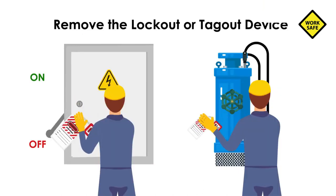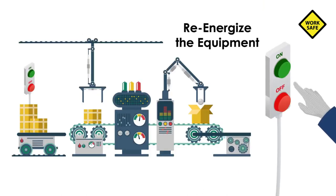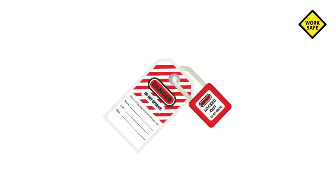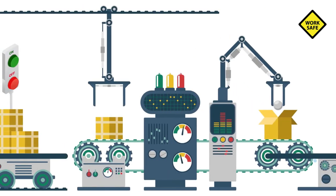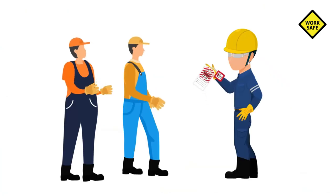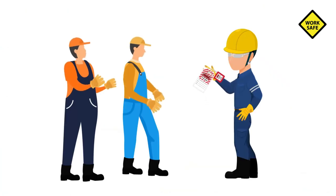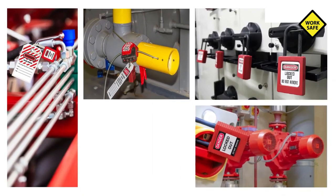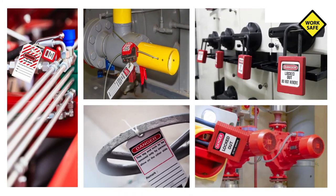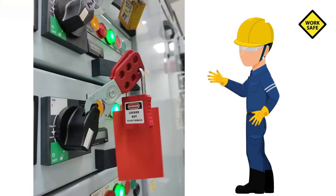Remove the lockout or tagout device and re-energize the equipment. After the lockout or tagout devices have been removed and before a machine or equipment is started, affected employees should be notified of the removal of the lockout or tagout device. Each lockout or tagout device should be removed from each energy-isolating device by the employee who applied the device.